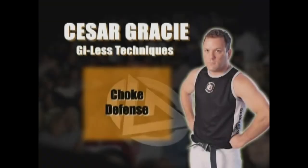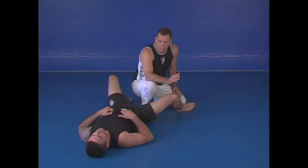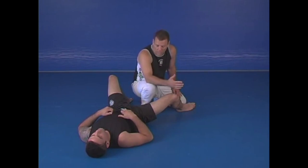You did a good jiu-jitsu counter. Guys, one of the best moves — it's very simple but very effective. It's a guillotine choke from no-gi.